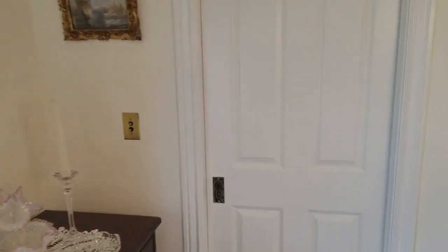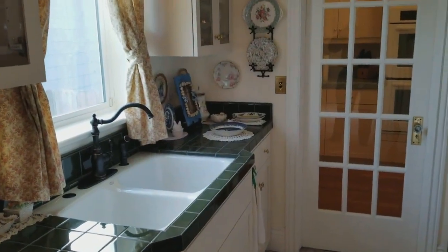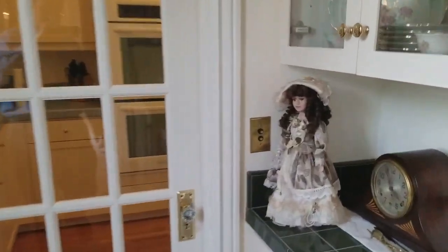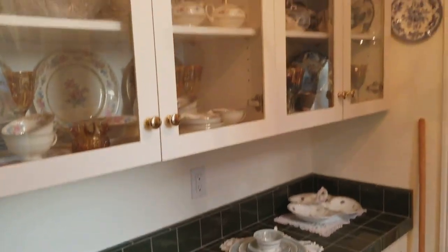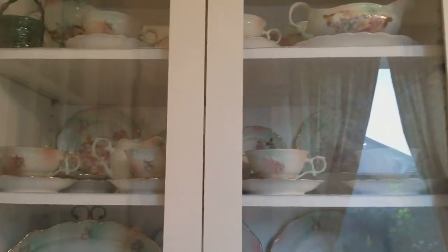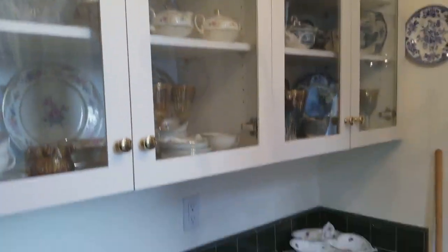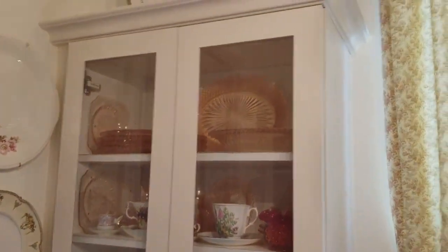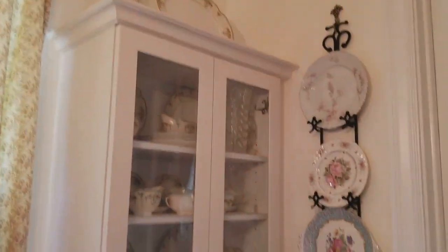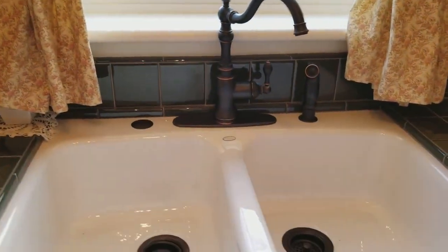Let's go through the butler's pantry. So basically what I wanted in this butler's pantry was to have a place to store my china, and it accomplishes it very well.